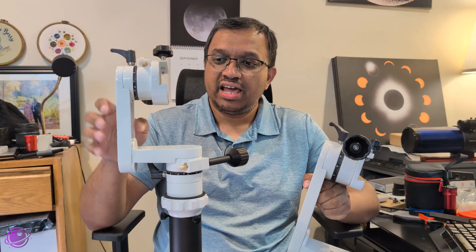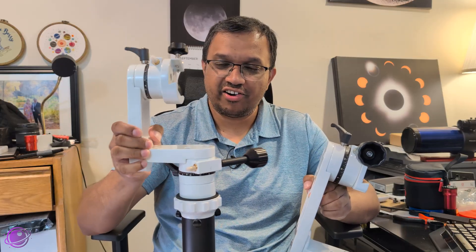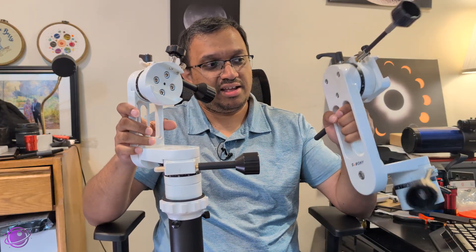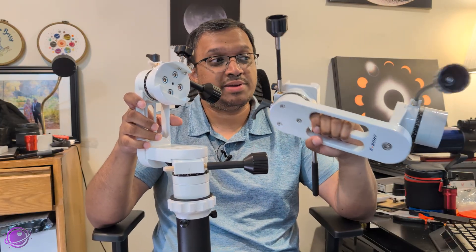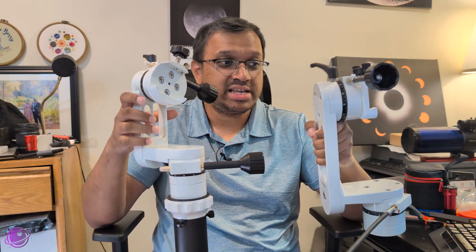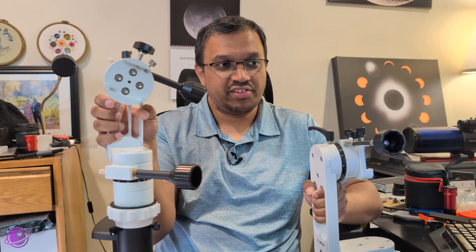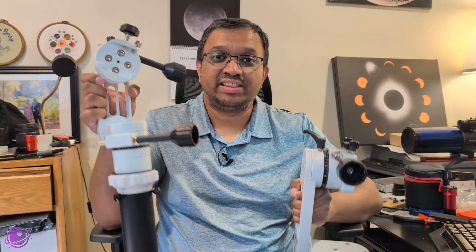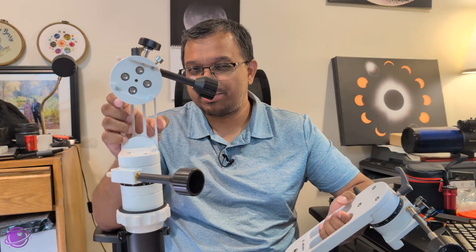When it comes to handling, both mounts have bars you can grab onto, but on the mini the bar is a little too small for my fingers, so I can't actually put my fingers through and grab on. With the original SV-225, I can grab on pretty solidly. That's one reason I have the original on a tripod and hold the mini loose — when moving between locations at star parties, I can pick the original up with one hand more securely. If you're looking for something for kids to handle, the lighter weight and their small fingers may actually make the mini the better choice.